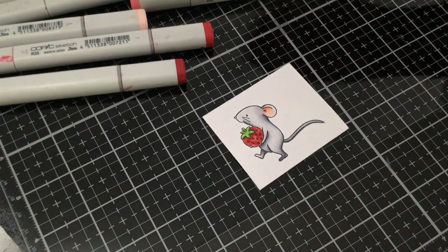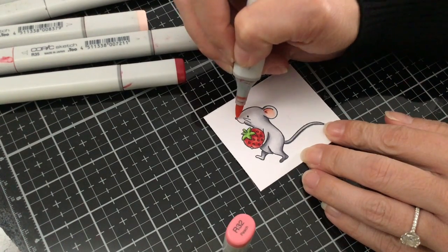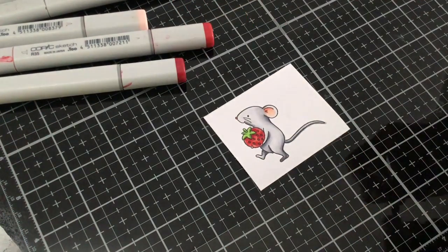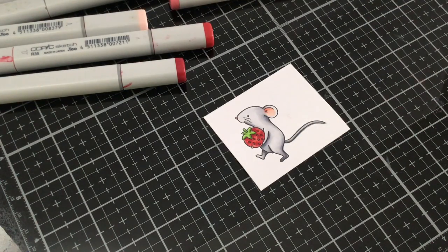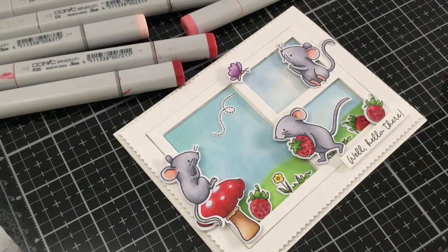And that is it — oh, we've got to fill in his little nose. I'm going to go ahead and use my R32 for a little pink nose there. I hope you enjoyed this tutorial. I'm going to be linking below to all of the new stamps I'm using on this card to the Hello Bluebird website. Thank you again for watching and have a great day.